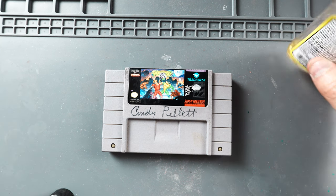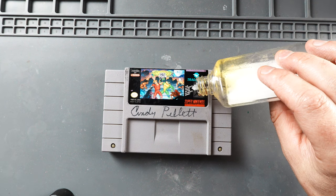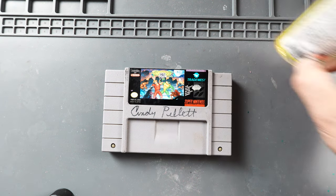Okay, we got most of it off. There's still a little piece there, so I'm going to put a little bit more Goo Gone on there and let that set for a little while longer.